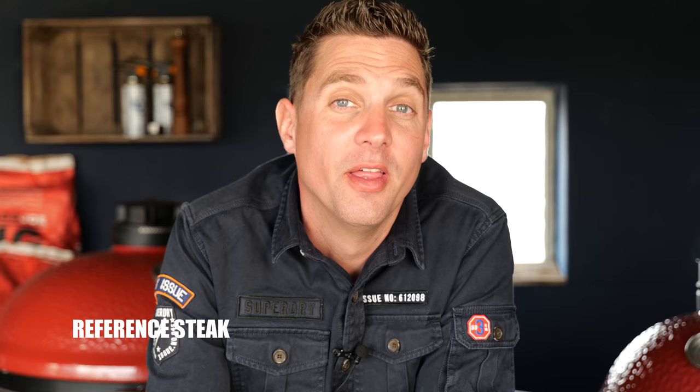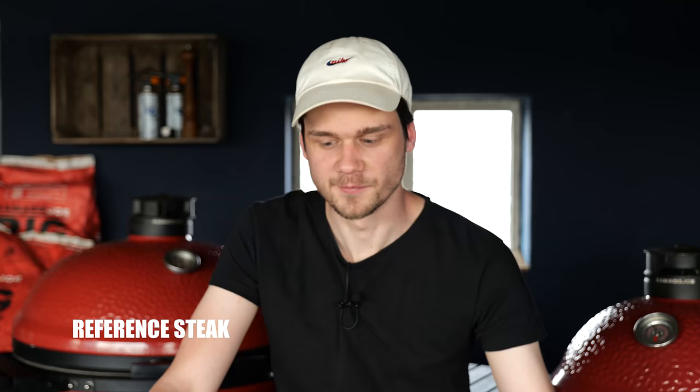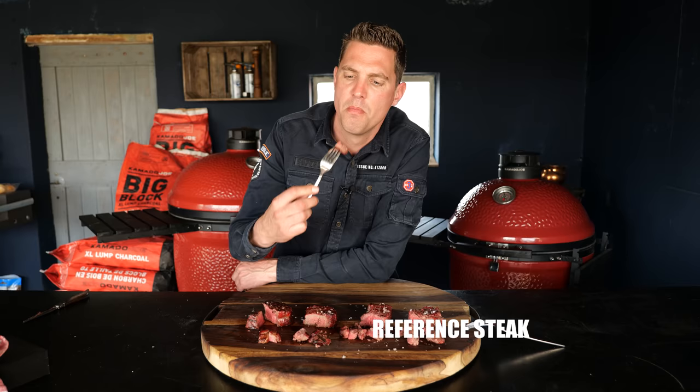This reference steak is really a tasty and tender steak — this makes me happy. It's super, super tender but you still get that smoke flavor, a little bit salty, a little bit of grilling flavor. Overall exactly what I'm expecting from a tenderloin.